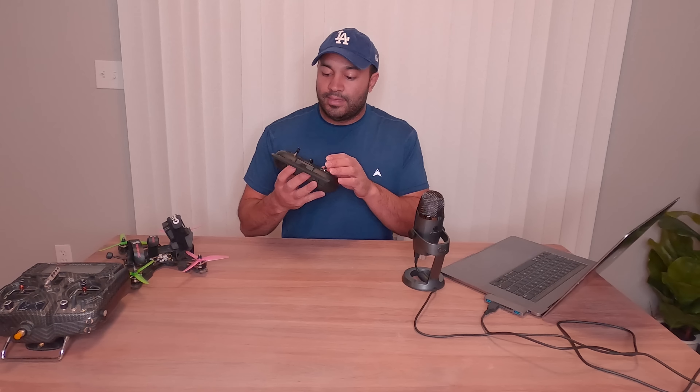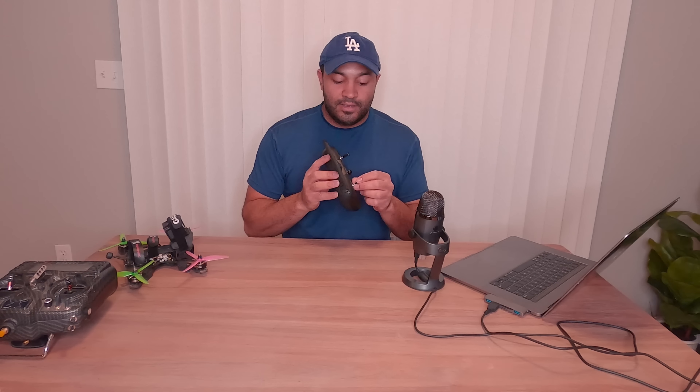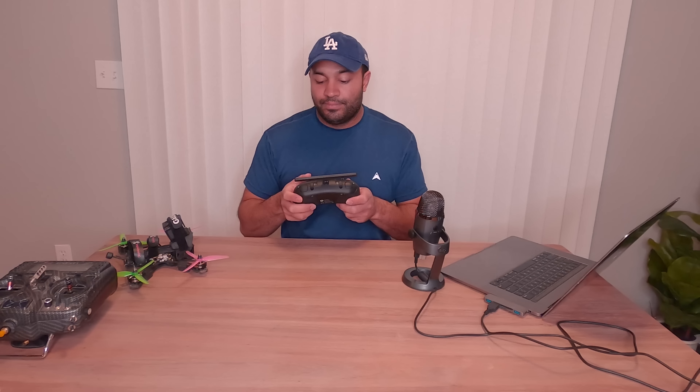The gimbals feel really high quality. From a height perspective, I had to increase the gimbal height because I like the full-size feel of my Taranis. You can change the height by adjusting the stick ends, which is what I did to match the feel of my Taranis. I don't believe they have the same throw as a full-size gimbal on the Taranis, and I'm not sure they can get any tighter since I've kind of maxed out the tightness.